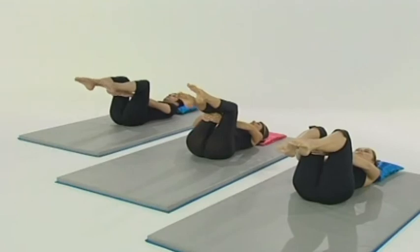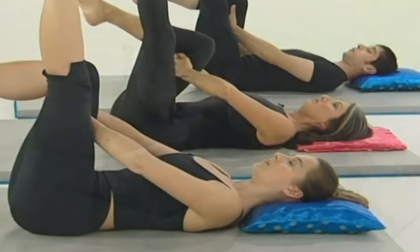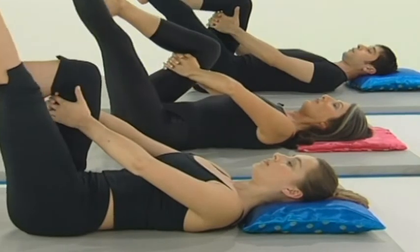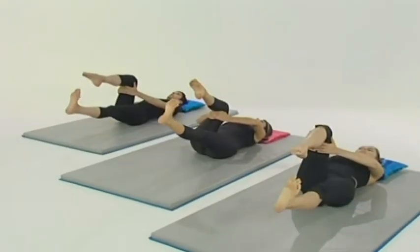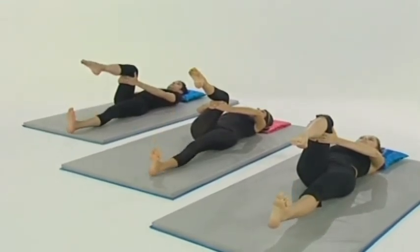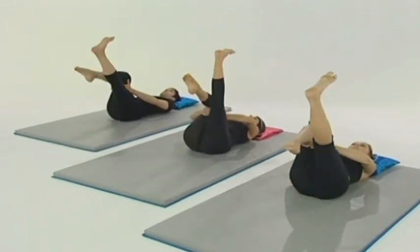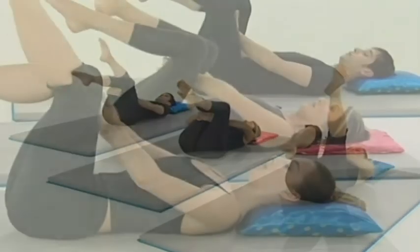Breathe in to prepare. As you breathe out, straighten the leg, flex the foot, lengthening through the heel. On the next out breath, lower the leg away from you — long, long leg. Upper body relaxed. Breathe in as you touch the bottom and out as you raise the leg. Bend the knee, change hands.